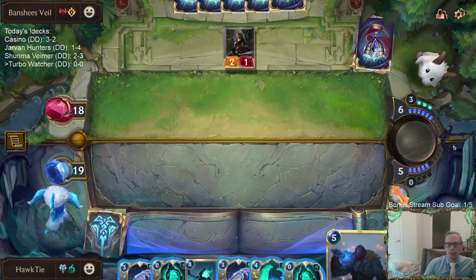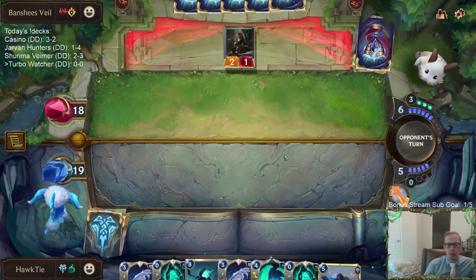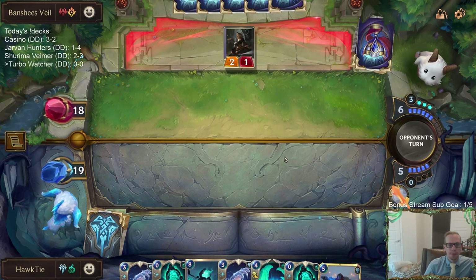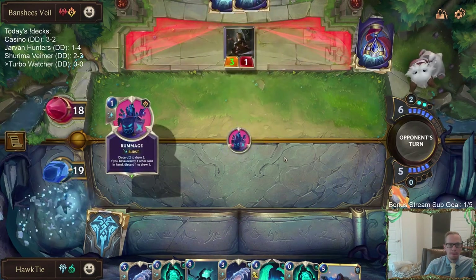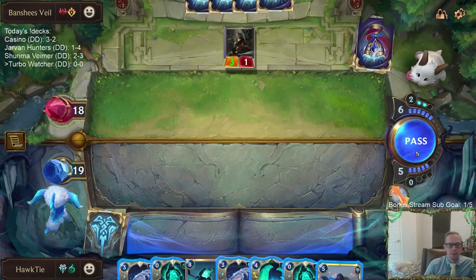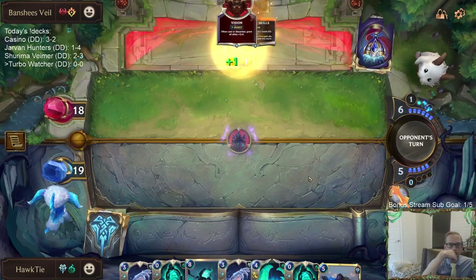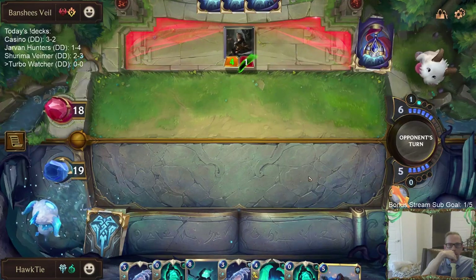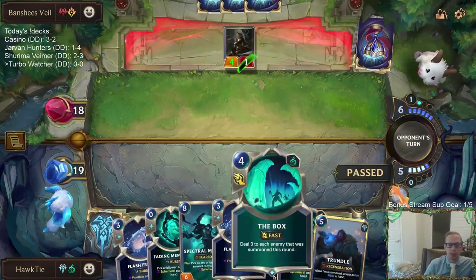We're going to cast the Entreat — looks like we got a Trundle. Just passing here to see what they do. They're rifling through the deck. I do want to kill a Jinx if they have one — I want to kill that right away.